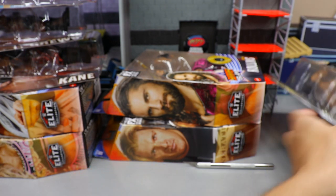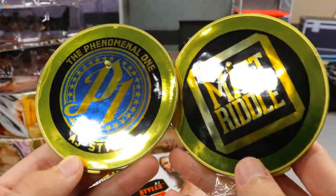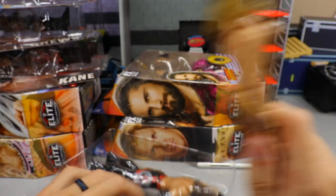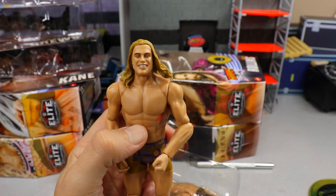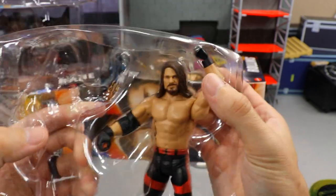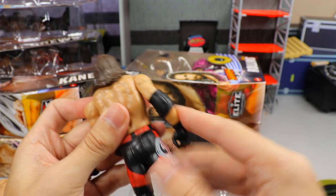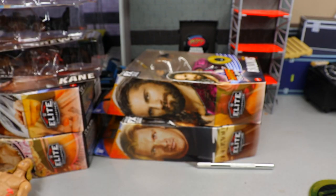Our last battle pack is AJ Styles and Matt Riddle. I wasn't super excited for it, but I like both guys. More side plate gimmicks — Riddle's is plain, but AJ's P1 blue logo side plate is gorgeous. The Matt Riddle figure has lighter brown hair, basically his last elite before Elite 88. The AJ Styles is the same head sculpt we've gotten on an ungodly number of figures. Battle packs and basics drive me insane with the re-releases and repeated head sculpts.